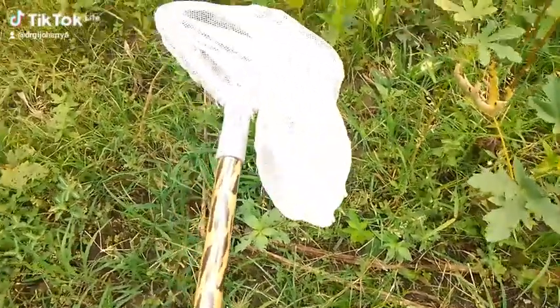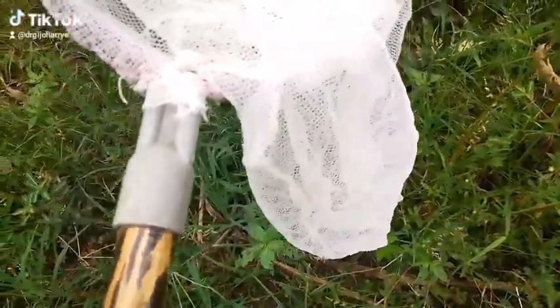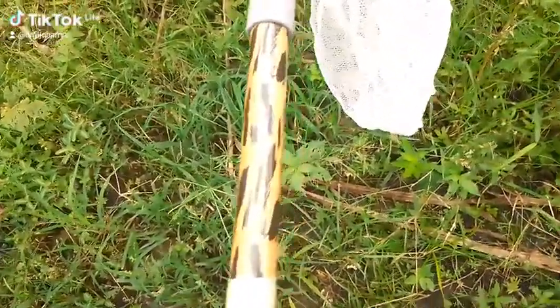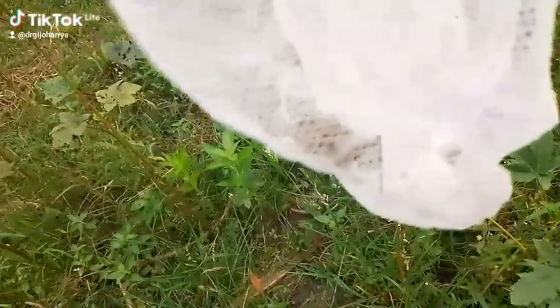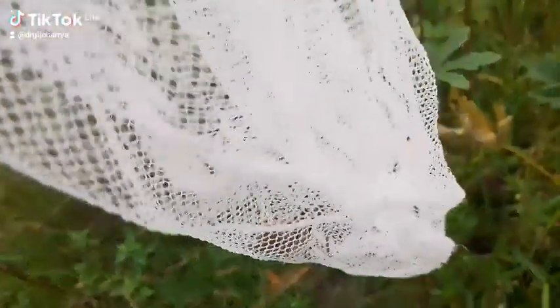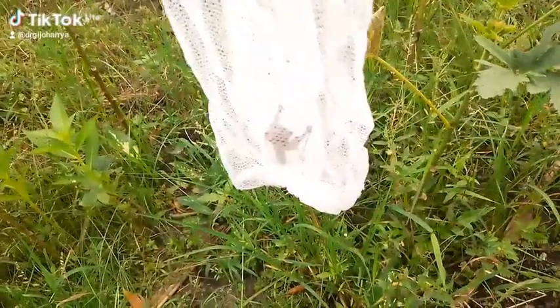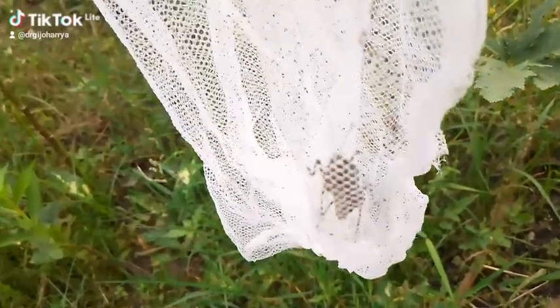This is the sweep net. It was just used to catch a grasshopper. It was swung on the grasses and the grasshopper squirted into the net. That's how it's used to catch insects that are found on grasses.